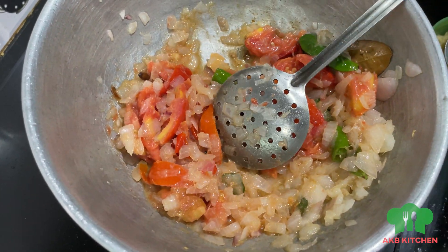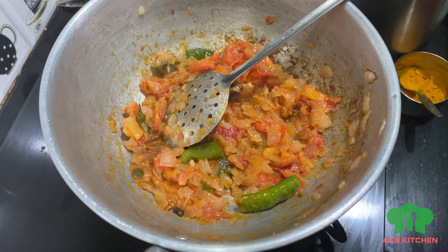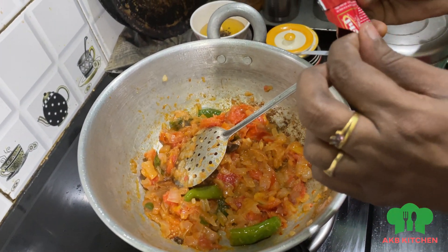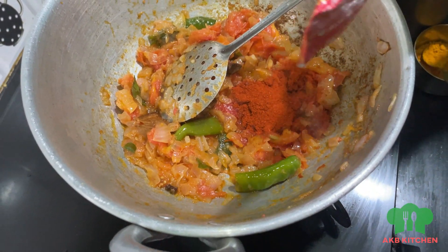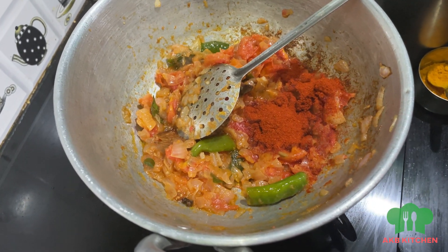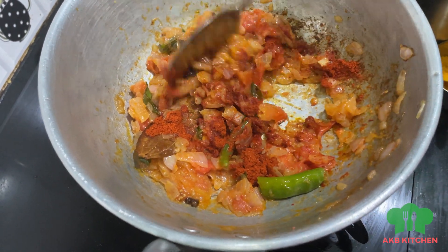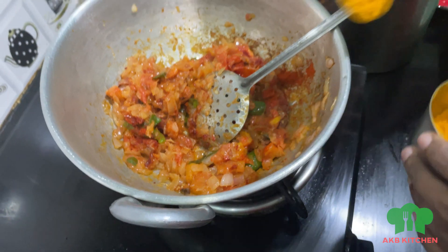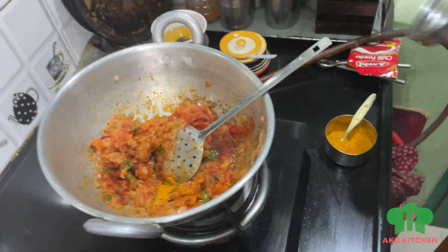We are waiting for that. I will add some salt in the pot. I will add a half spoon. If you add a little salt in the pot, it will be just a little salt. Add 1 half spoon.